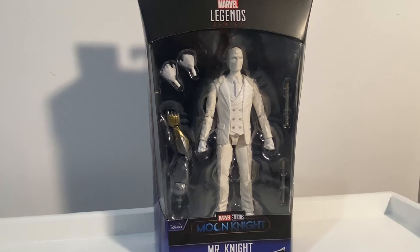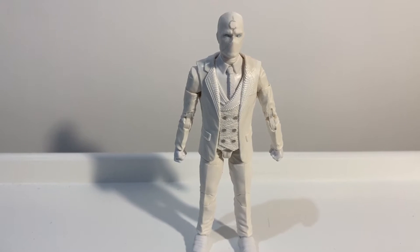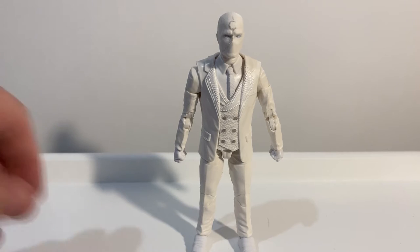Within the next week I'll do Sharon Carter and I'll review the Infinity Ultron BAF as well. So let's crack into Mr. Knight and take a look. There's a lot of white on white here so this may be an interesting one, but I think the lighting's alright.